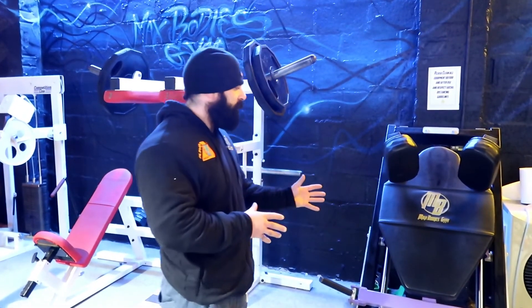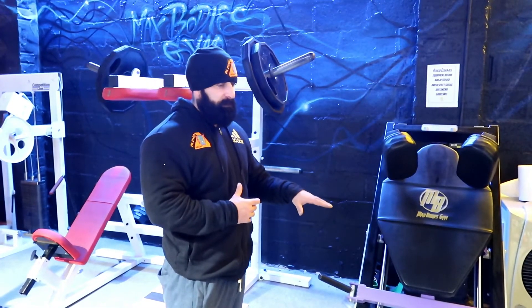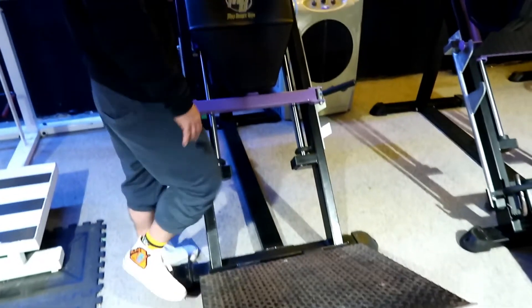With this, I don't go too heavy — probably three plates a side. This is my warm-up set, but I'll show you what we do. Personally, I like to keep my feet further towards the front of the plate.